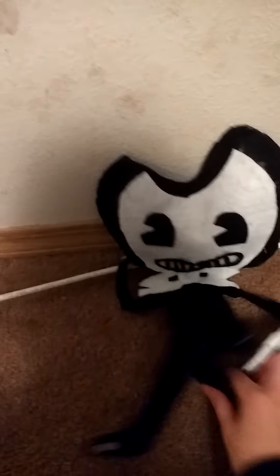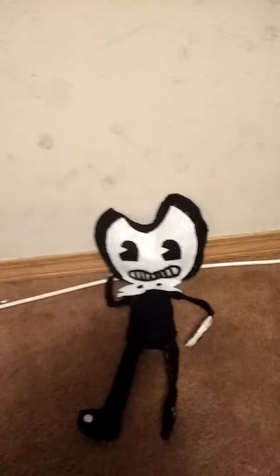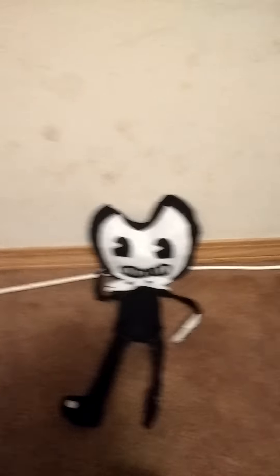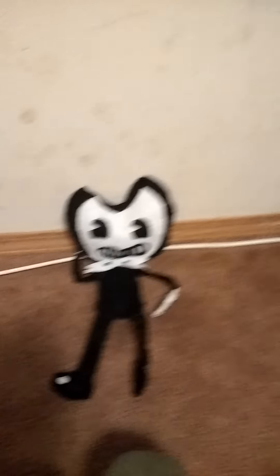I'm gonna show you something cool — a real life bendy doll. I know it doesn't look like the cute little bendy doll from the game, but comment if you guys want me to make the same kind of doll that looks like the bendy doll in Bendy and the Ink Machine. But he looks good — I just used felt and hot glue, as you can see.